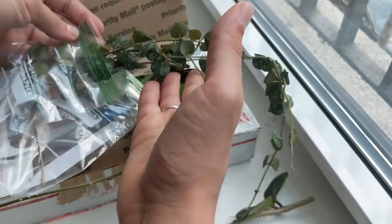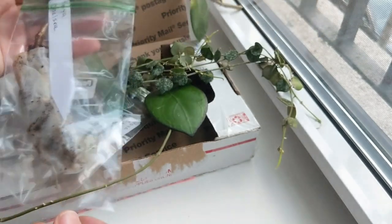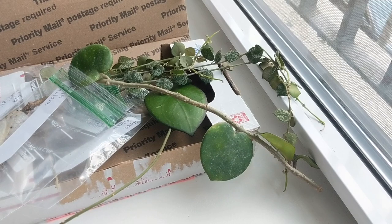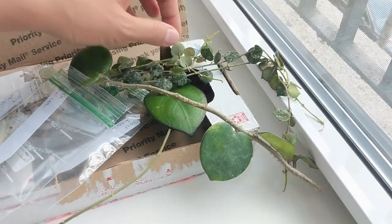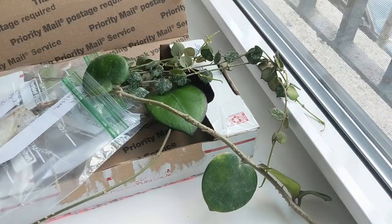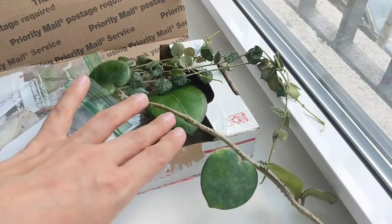I sent Paula a box of some of mine that she didn't have. I think trading Hoyas is the best way to grow your collection. I got a lot of my Hoyas first from Yoshi at Orchids by the Lake — he sent me clippings about this size, some even smaller, and now those plants are really established after only about a year and a half. Hoyas seem to have similar care to orchids; a lot of them grow really well in LECA. The small-leaf ones, the carnosa type, and pubicalyx seem to work well, though the ones with woody stems maybe a little less.